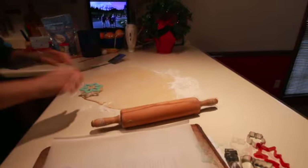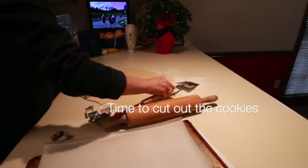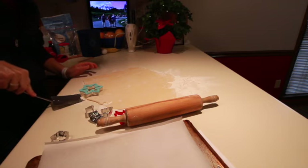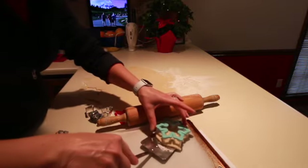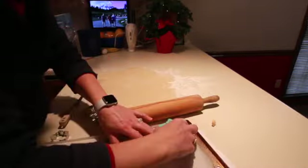As long as they all bake evenly, I don't worry about it too much. Here's a good tip: when you cut out your cookies, use a spatula to pick them up. Get a little extra flour under the spatula so it doesn't stick, and move them to your cookie sheet that you have parchment paper on.